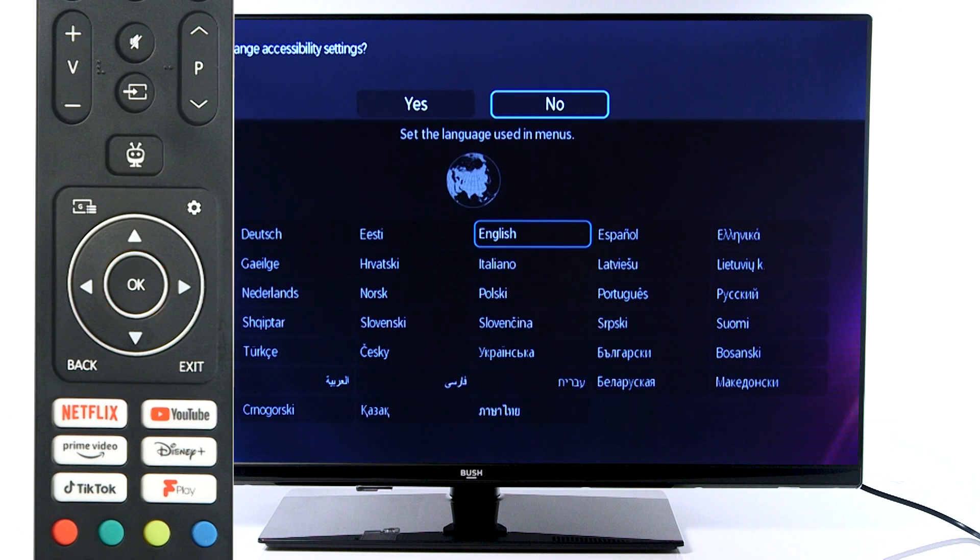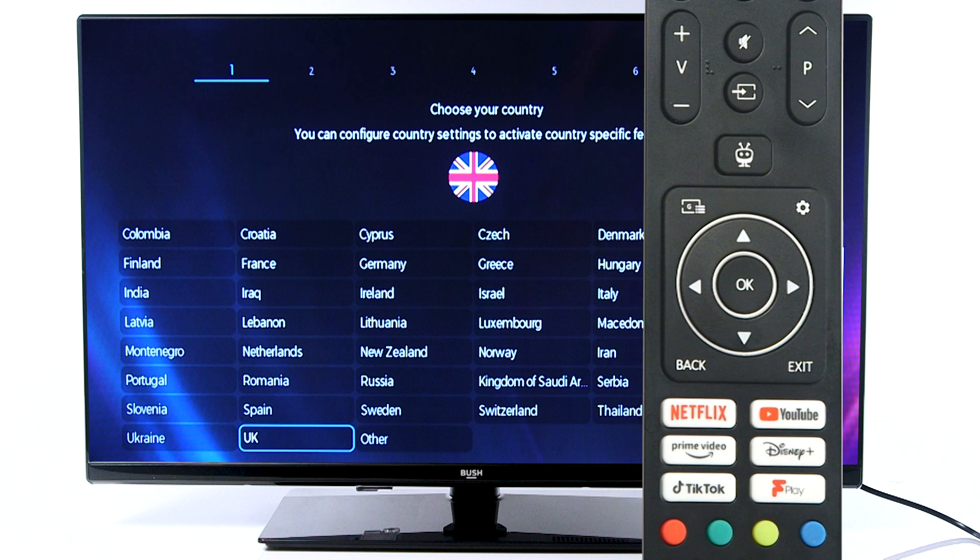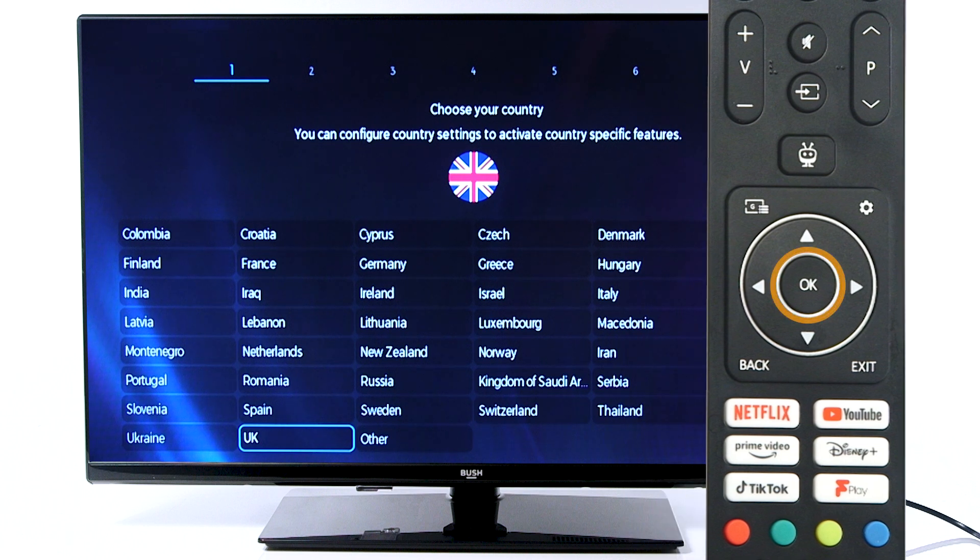If you would like to change the accessibility settings, scroll left and press OK. If not, press OK to continue. Scroll to your country and press OK to confirm.